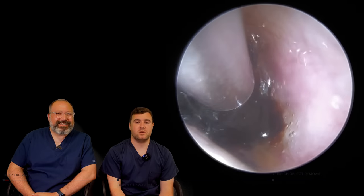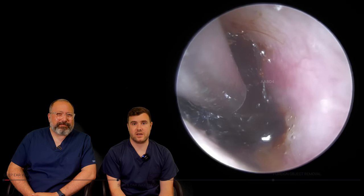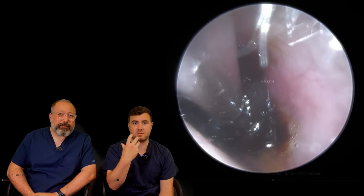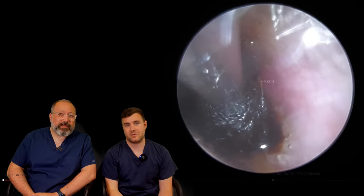So this is my patient to start with here. You can see straight away we've got very very textbook cotton bud use here — very dented, dark, dry, solid wax.